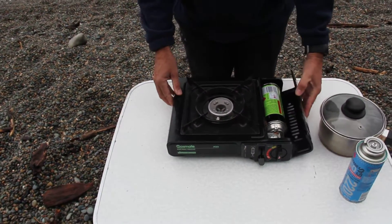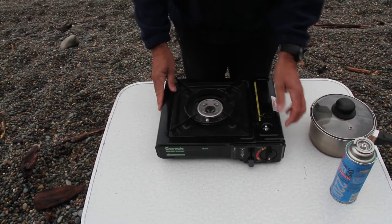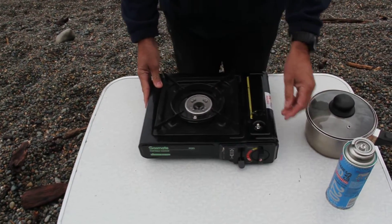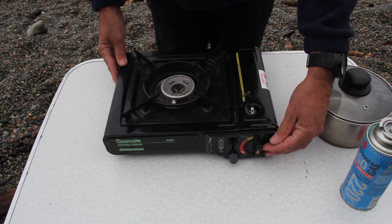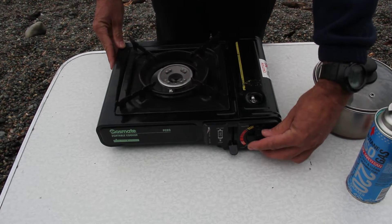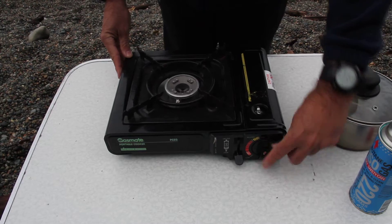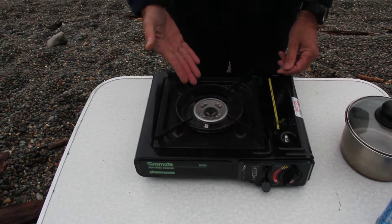As I demonstrated a moment ago, I had inserted the canister and tightened down the seal. To start it, there's a piezo electric starter, which is very common around the world in charcoal stoves and everything else. It works off of pressure. And you probably can't see it, but the flame has started.